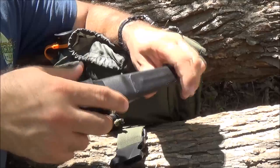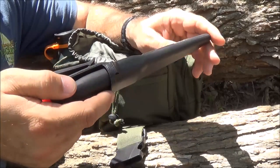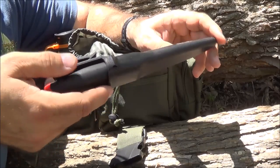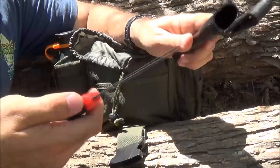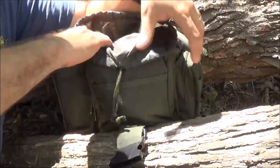A lot of people know the Mora knives - if you don't have one, you've got to buy one. You can get these off Amazon for $12 to $15. They're one of the sharpest knives right out of the box I've ever seen. I can't speak highly enough on these knives.